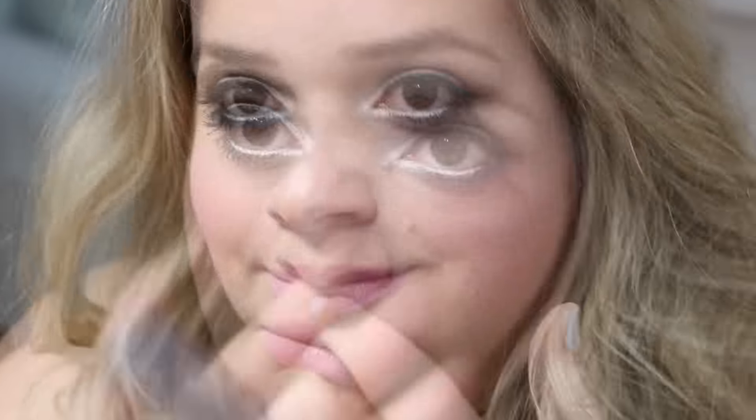For my lips, I'm using a holy grail lip color of mine — MAC Snob. For gloss, I'm using the Buxom Lip Gloss in the shade Kimberly.